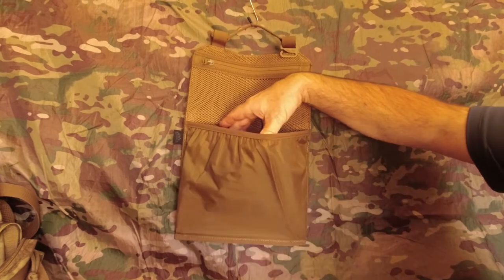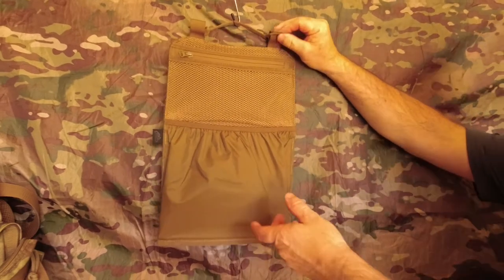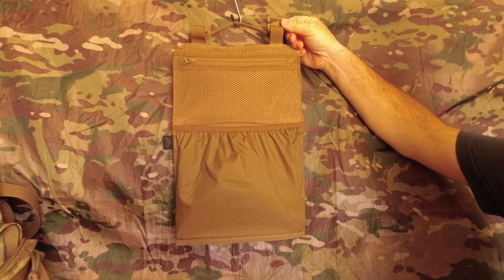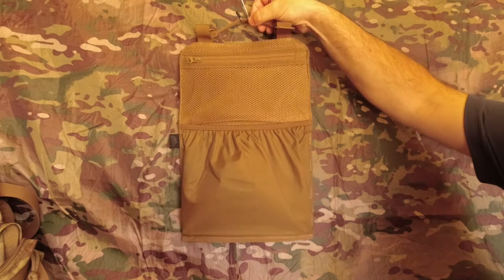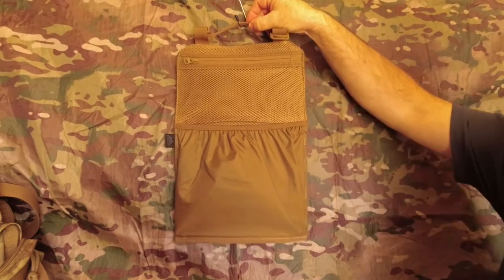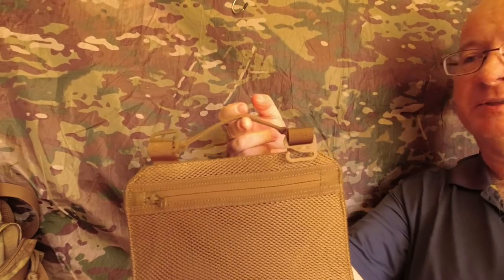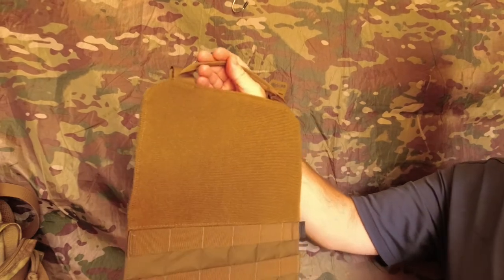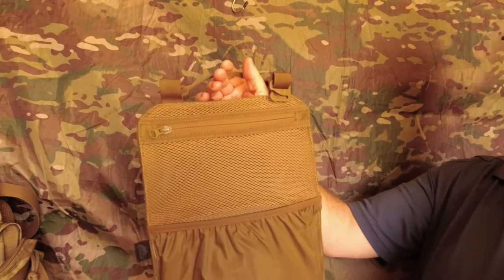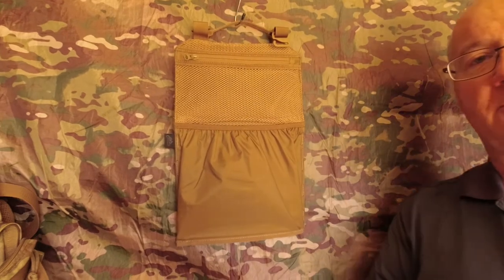There's a large expandable pocket at the bottom so you can organize your pack. These are called G hooks, which connect the panel to the pack — I'll be showing you that shortly. There's a small handle on top, which they call a minimalist carry handle, so if you want to take the panel out of the pack and carry your gear to your house, car, tent, or shelter, you can do it all in one easy go.